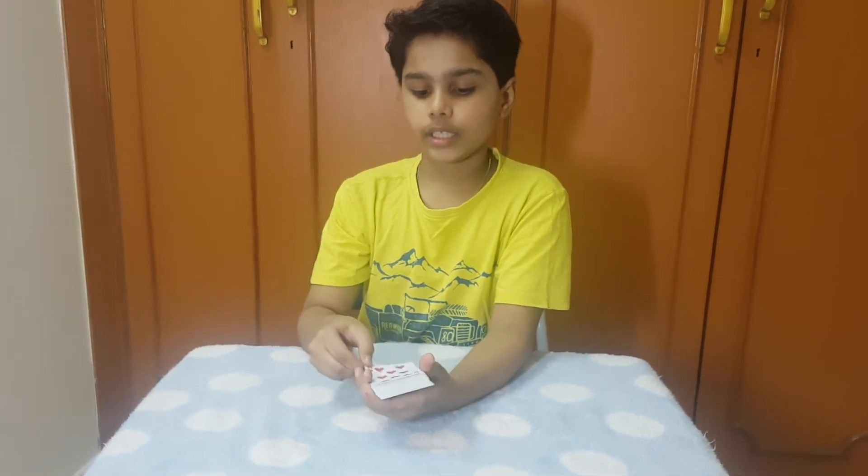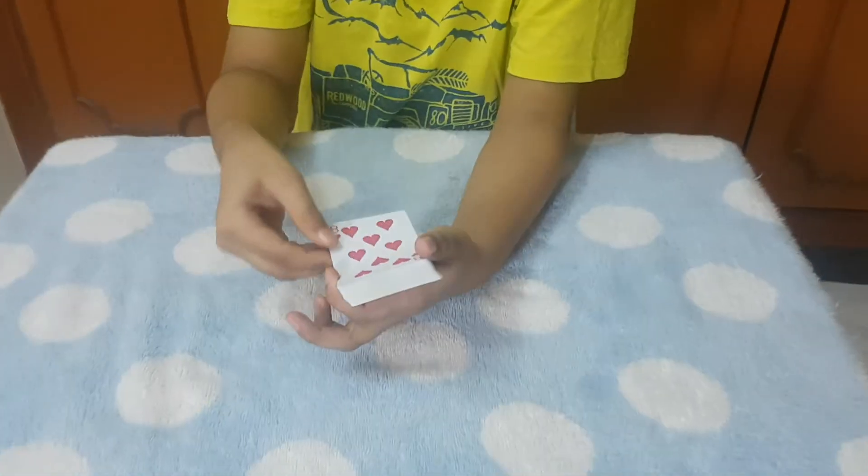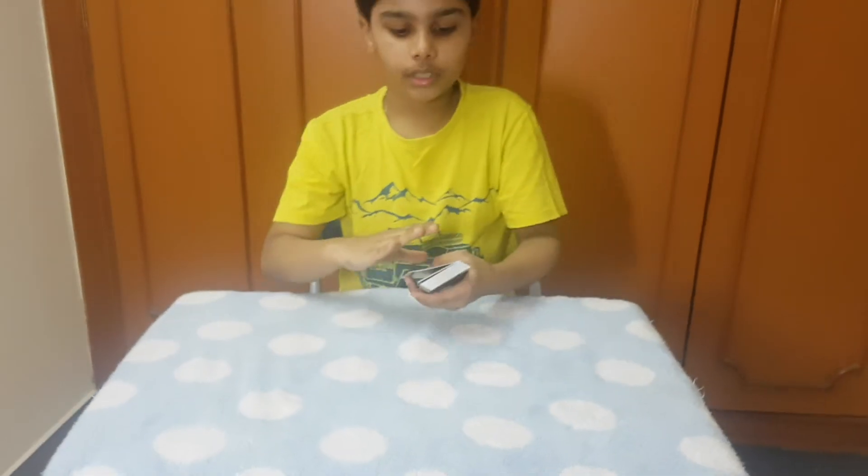The top card right over here is the eight of hearts — you can see. Now watch the eight of hearts.